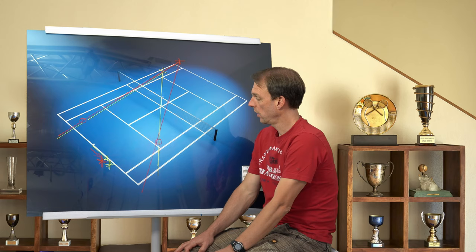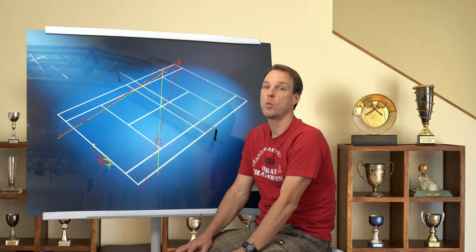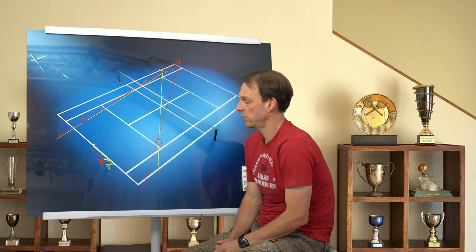Thus your position will now be even more towards the singles sideline and away from the middle. If you would be positioned in the middle of the court, you would have no chance in reaching that cross court shot. So the red star is the perfect position in this scenario, if the opponent hits the ball from there.